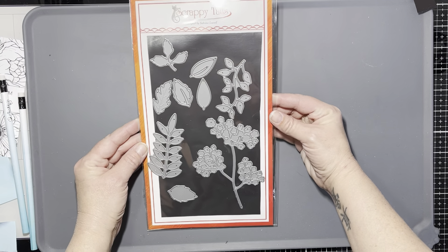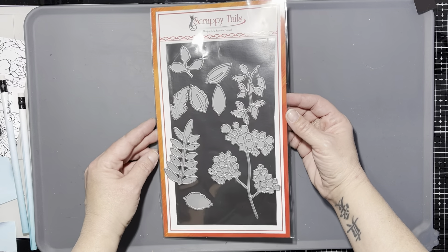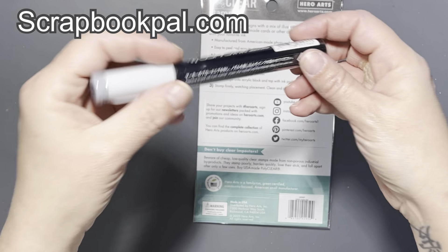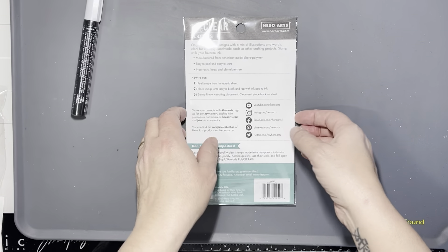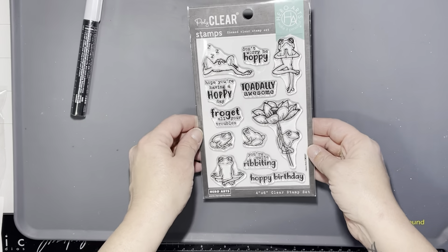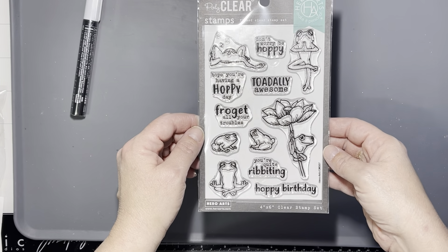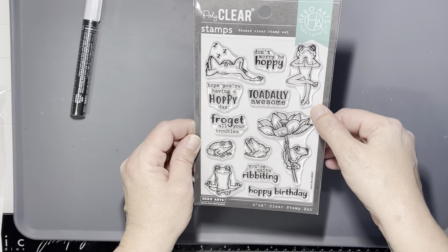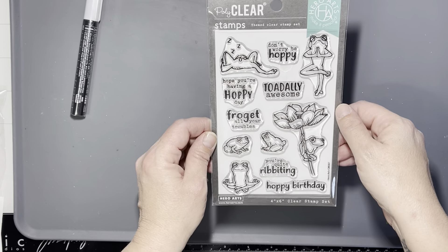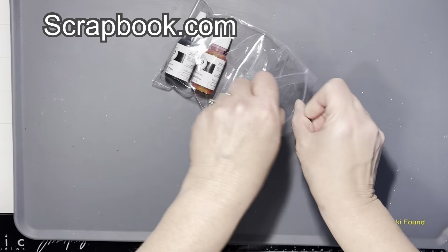I placed a quick order with Scrappy Tails Crafts because I saw what everybody on the design team was doing with these leaves and I just had to have the set. Then a quick order from Scrapbook Pal because I needed a C4 refill and this cute stamp set from Hero Arts called Hoppy Day — I just love frogs, so I had to have it. That little guy in the upper right corner is doing what I think is called the tree — Jacks walks around all the time doing that — I just thought it was so funny I needed this set.